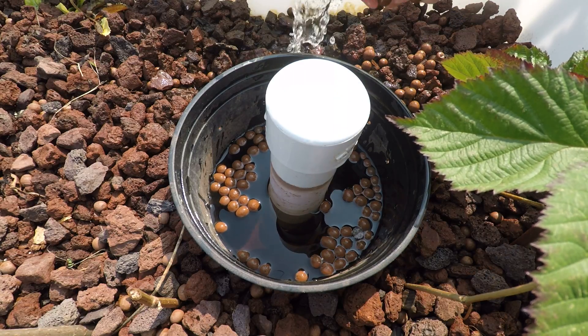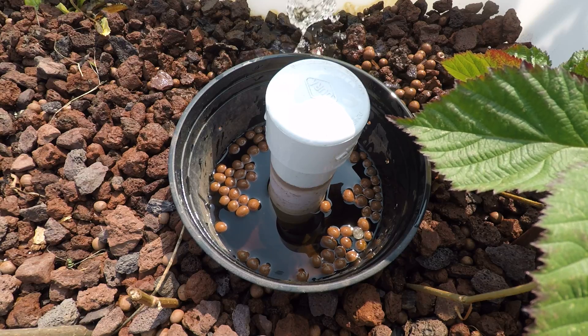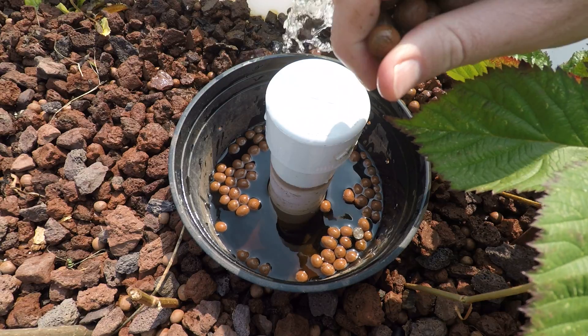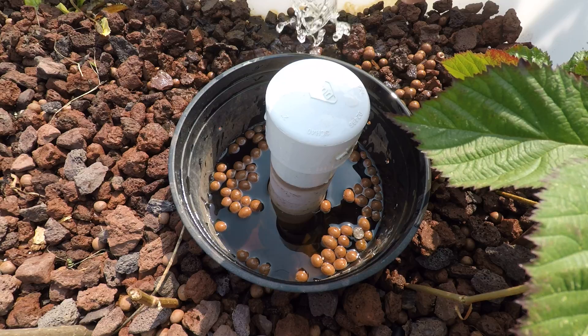Now you have to kind of adjust the water flow depending on how quickly it fills up. If you do it too fast, it never really breaks the siphon because there's always water going into those holes. Or if you do it too slow, it never really starts the siphon very well.